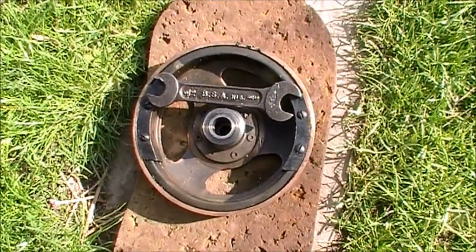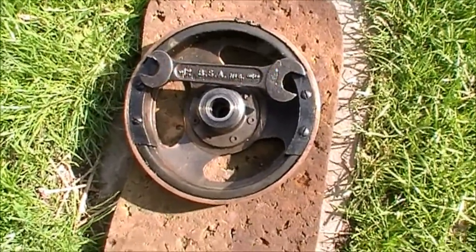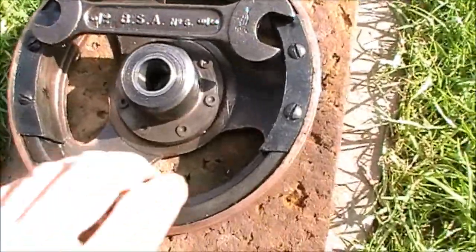At last, that's the flywheel off. That was extremely tight and it came off okay.